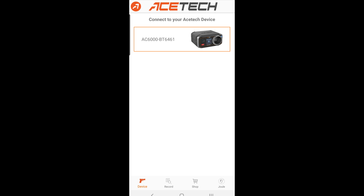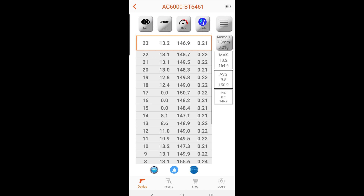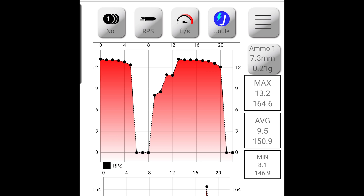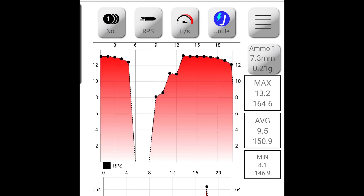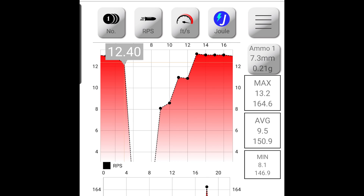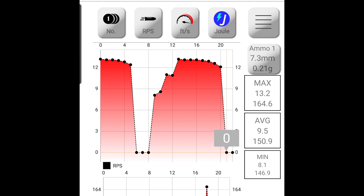The AceTech app is super nice. As soon as you link the Bluetooth to your phone, it'll show up in the app. When you open it, the first page is the device selection, and whatever was already in memory on the AceTech will show up and synchronize automatically. There's a graphical view where you can see your RPS — rate per second — at the top of the graph. You can zoom in and click on individual points to see values like 13.1, 13, 12.8.